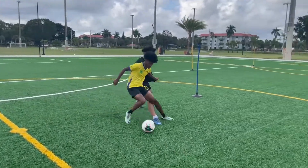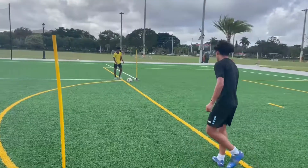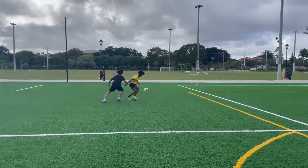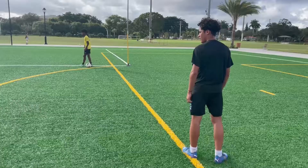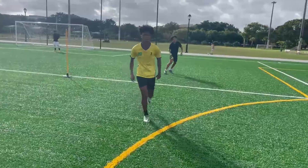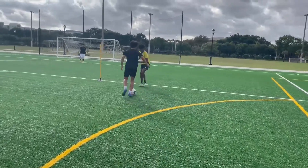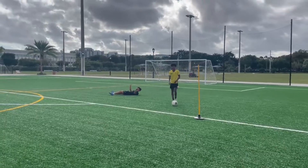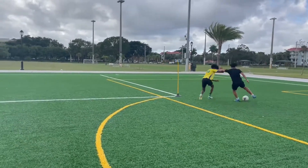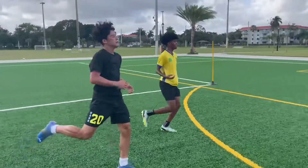Good tackle, keep on, keep on. Good enough. Good defending, Jay — it's good enough, boys. Good defend. Speed, speed, speed, speed, speed, speed.